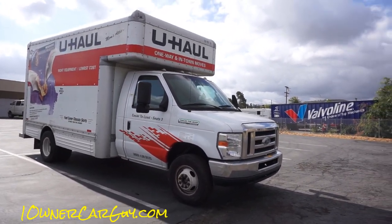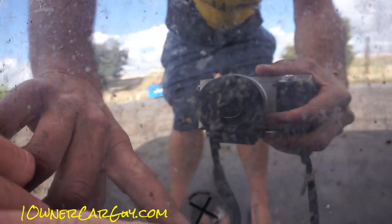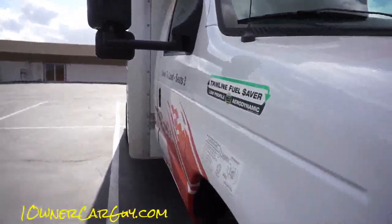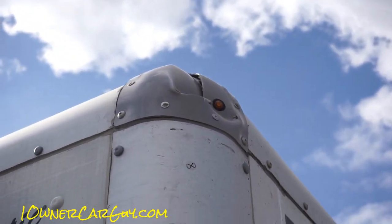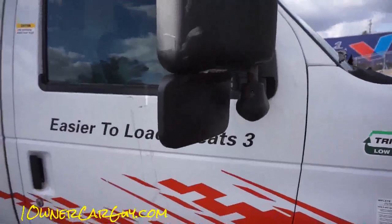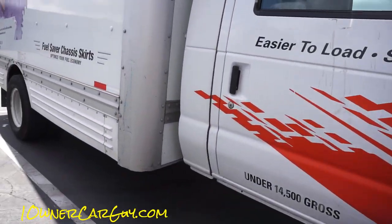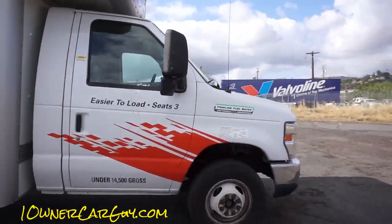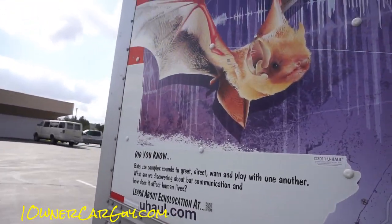When there's damage on these trucks that's already been noted, there should be a sticker on it. This one didn't have one, and when I found this damage — you can see right there, the whole truck has that big dent in that area — make sure you check this stuff out beforehand so you don't have a problem, because they will charge you for it and it is not cheap. You'll see these little stickers everywhere.